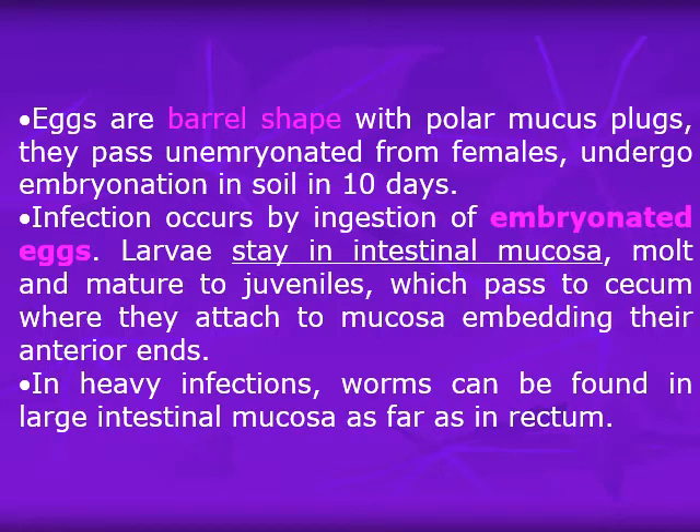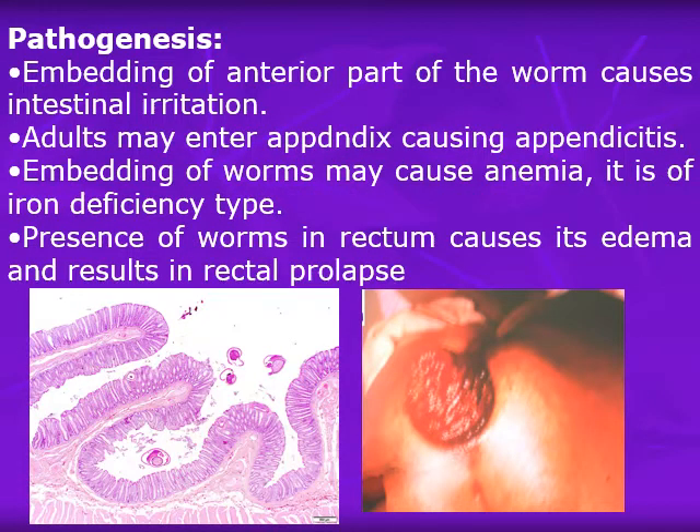In heavy infections, the worms can be found in the large intestinal mucosa as far as the rectum. Pathogenesis of Trichuris trichiura: embedding of the anterior part of the worm, which is about two-thirds of the worm's length — approximately 2 to 3 cm embedded in the mucosa — causes severe intestinal irritation. The adults may enter the appendix causing appendicitis, similar to Enterobius. Embedding of the worms may cause anemia because the embedded part absorbs nutrients from the submucosa, resulting in iron deficiency anemia or nutritional anemia.